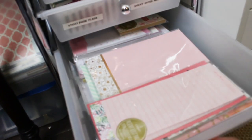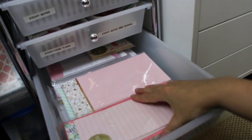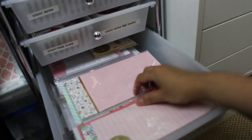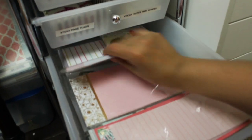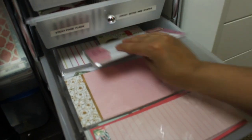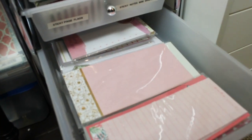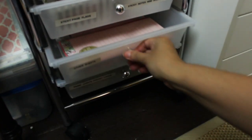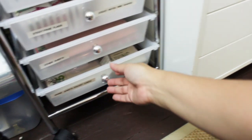The next one I call 'other sheets.' These are to-do list sheet pads — they're really handy when I need something to write on. I've been collecting them and sometimes I give them away. It's a really nice place to keep all these to-do lists or really long sticky notepads.